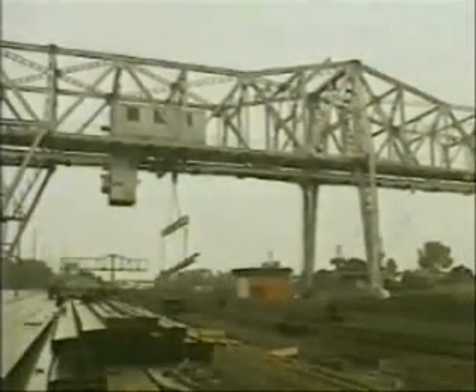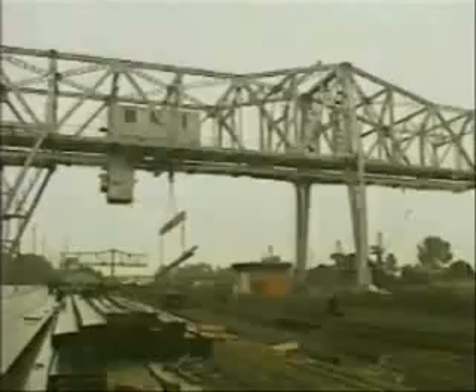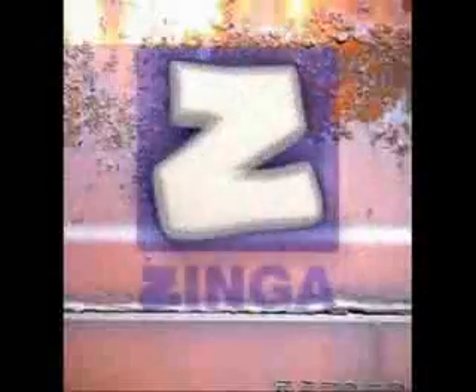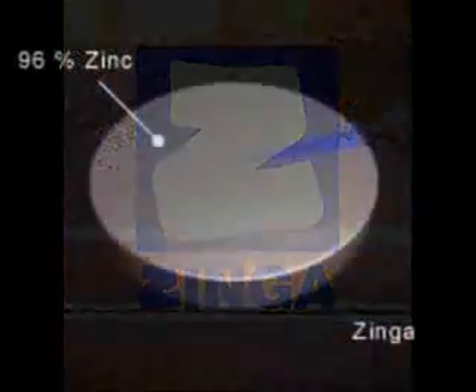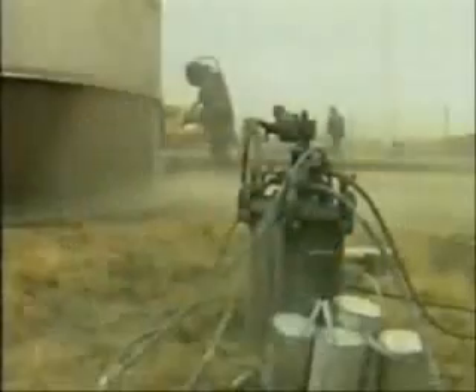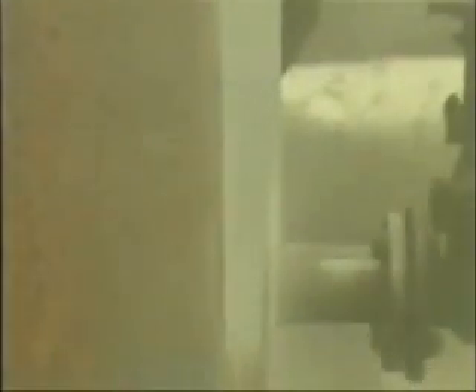However, dismantling large structures to be galvanised in this way is often impractical. But now there's an easy solution: Zynga. A dry layer of Zynga contains 96% pure zinc, combining all the active and passive protection properties of hot dip galvanising with paint's ease of application.